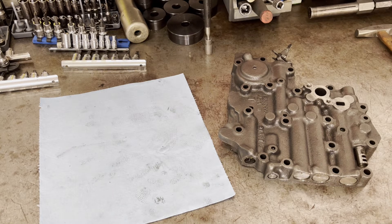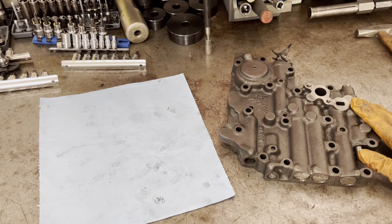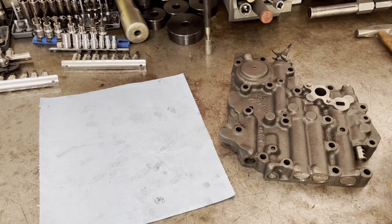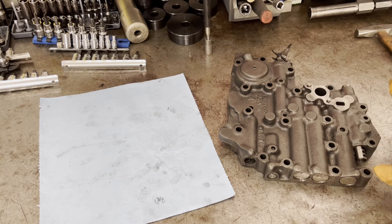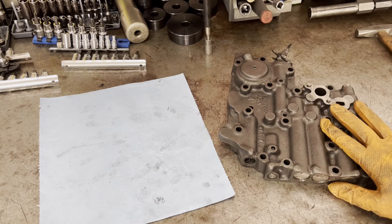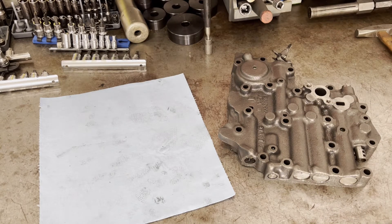We've got a TH350 valve body on the bench. This is off of the TH350 buildup that we're going to do. We're going to take it down, get all the valves out, clean everything up, and then we'll go ahead and reassemble once the casting is all hot tanked and we're ready to go.